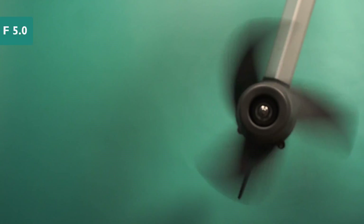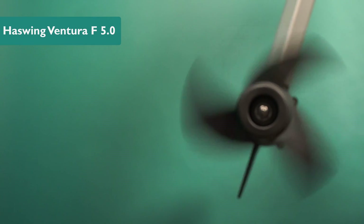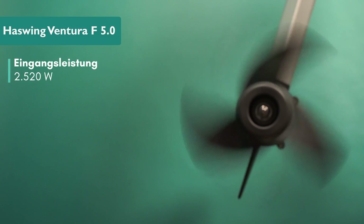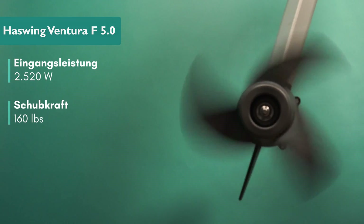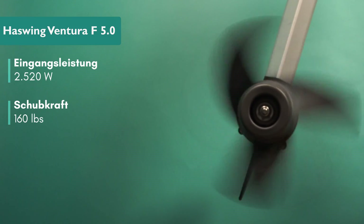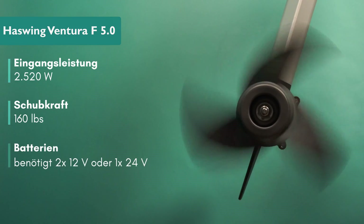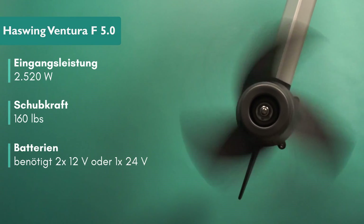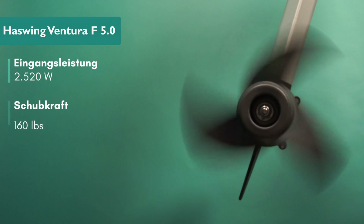Let's start with the technical specifications. We're talking about a continuous power of up to 2400 watts for the Ventura and a maximum power of 2520 watts. The thrust is 160 lbs or 72.5 kilograms. The motor requires a 24 volt battery, or two 12 volt batteries in series, in the voltage range of 17.5 volts to 30.6 volts.